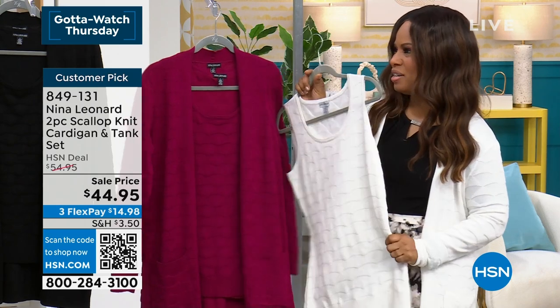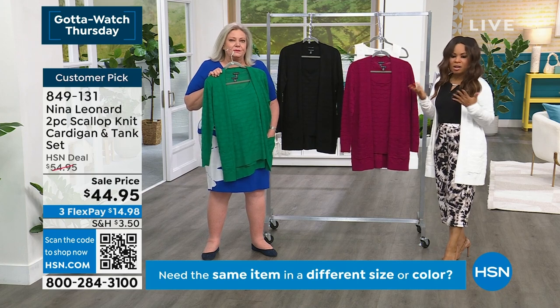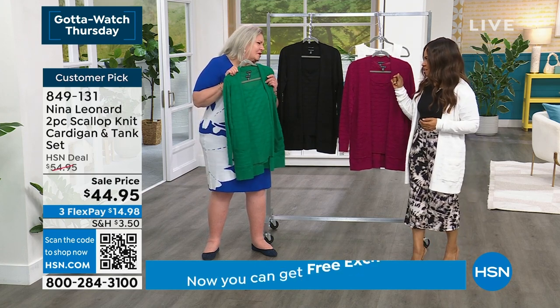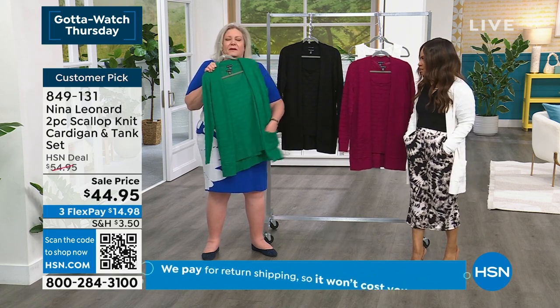Only five dozen in the ivory, so if you'd like to have this one, don't wait. New this month. All of the colors are terrific, but you guys have kind of gobbled up the green. I love anything green — I'm really into green this year. This is my absolute favorite color to wear.